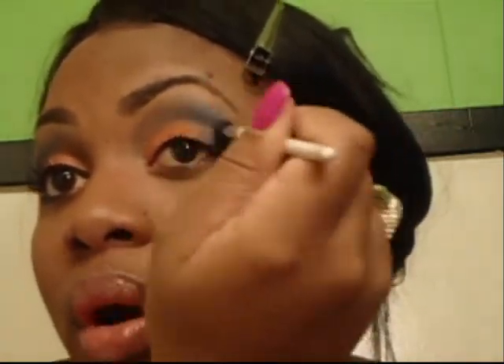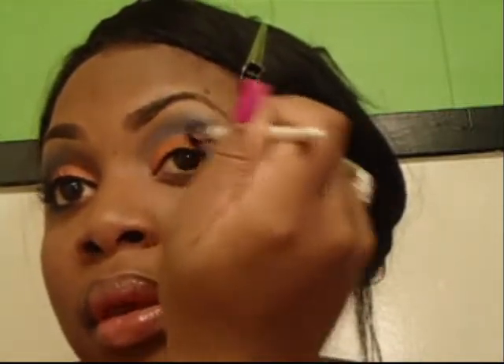Then I have this blue mineralized — kind of like a shimmer, but it's a mineralized powder by Hot Topic. I'm gonna get a little bit of shadow on the same blending brush and just go over what I had already put on, to give it like a little crystallized look.